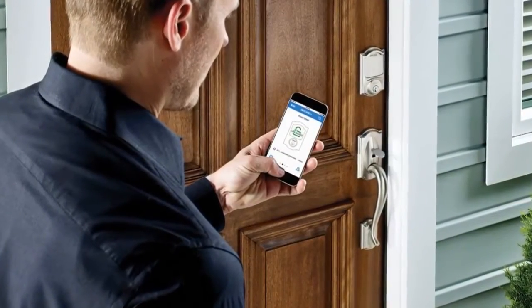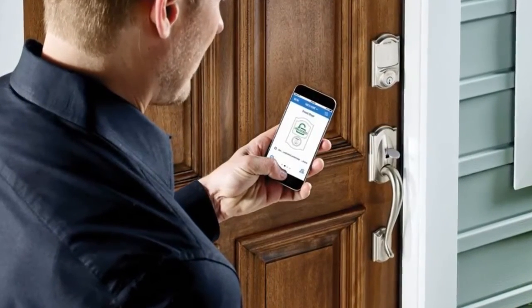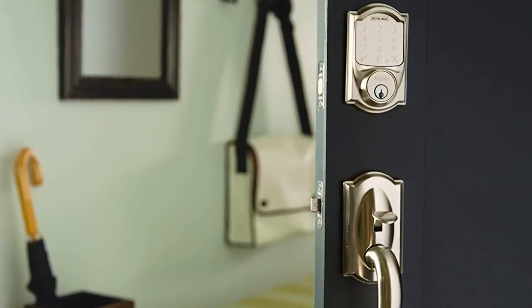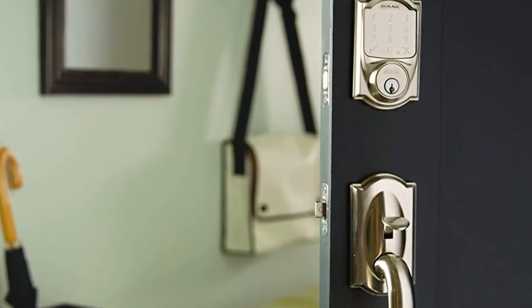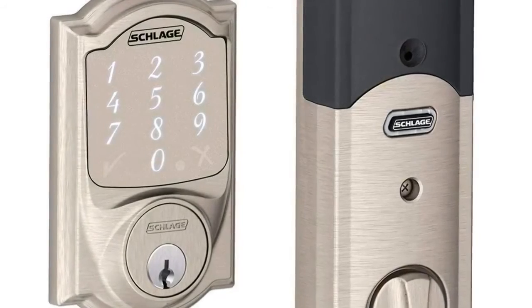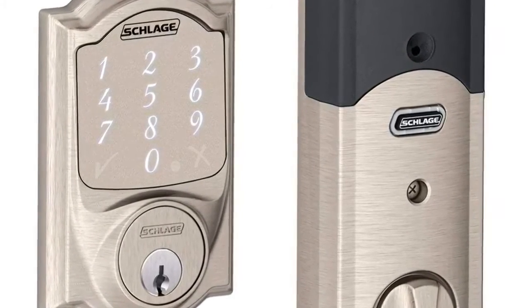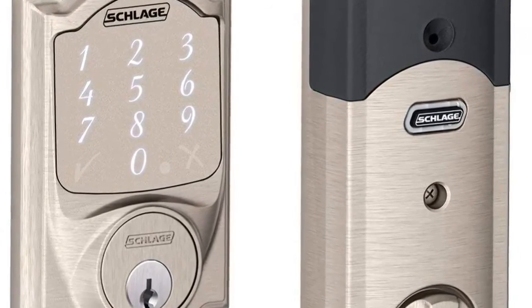Number 3: Schlage Sense Smart Deadbolt Lock System. The Schlage Sense Smart Deadbolt with Camelot trim in satin nickel makes daily life easier and more convenient. Enter an access code on the touchscreen to unlock the door instead of searching your pockets for keys. Pair the lock with your smartphone over Bluetooth and share access with trusted friends and family with just a few taps in the Schlage Sense app — no more keeping track of spare keys.